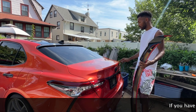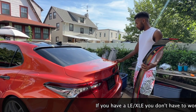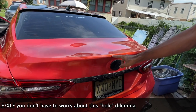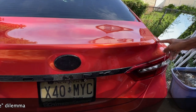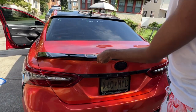If you wrap your trunk — I'll post some clips about the process of wrapping your trunk — when you put the spoiler on, come closer and you can see there are three holes right here, a hole right here, some holes right here, and then the two outside holes that are bigger. When you put the spoiler on, it covers all those holes.